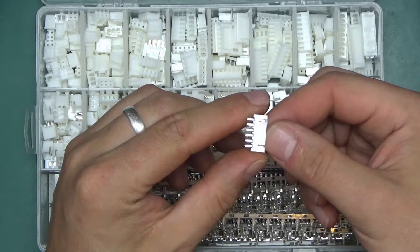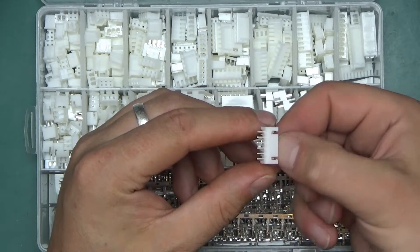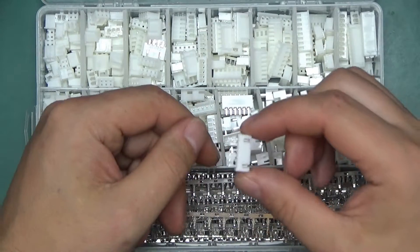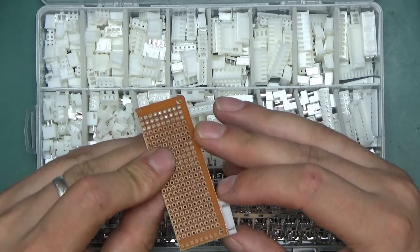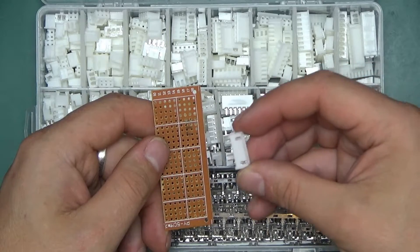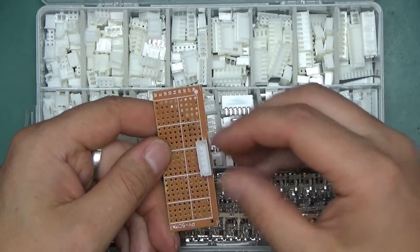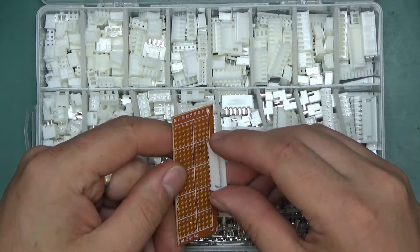It's worth noting that this connector style has a pitch of 2.5 millimeters — not 2.54mm, not 0.1 inch. It's a little bit less than that. Point-one inch is somewhat of a standard but these are not 0.1 inch. Here is a cheapo vero board at 0.1 inch pitch. The difference in pitch is so small that very often it's not a big deal — a six-pin slides in fine, and even the nine-pin biggest one will slide in just fine.